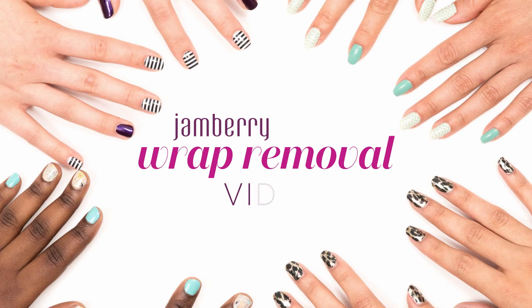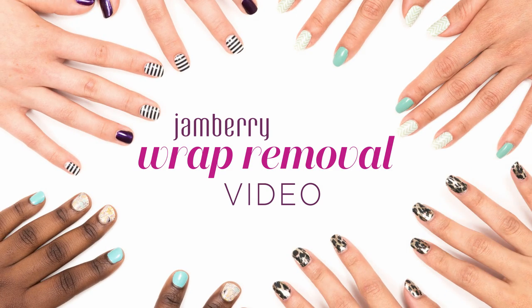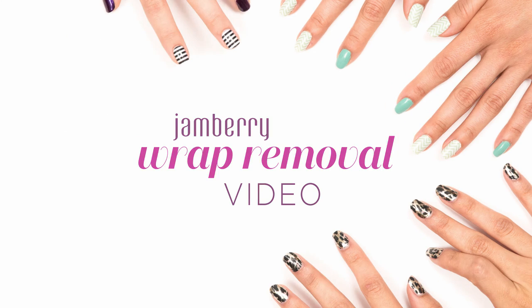Ready for your next Jamberry application? Here's how to properly remove your wraps to prevent damaging your nails.